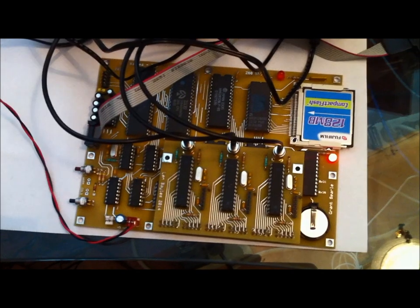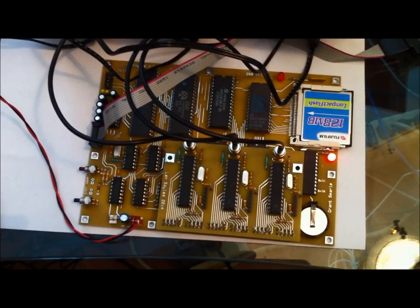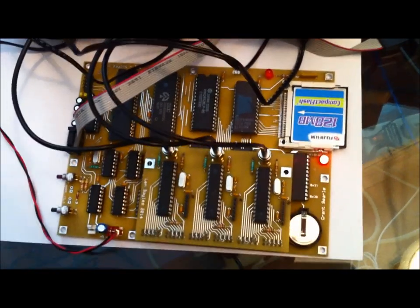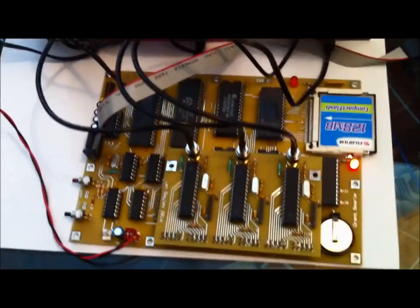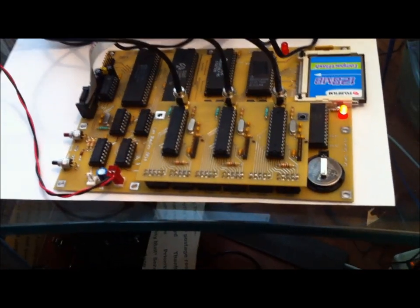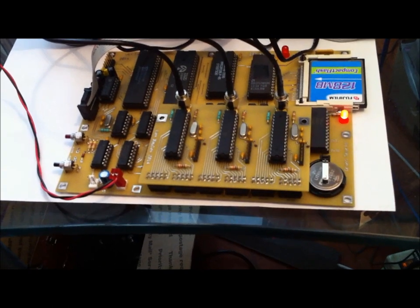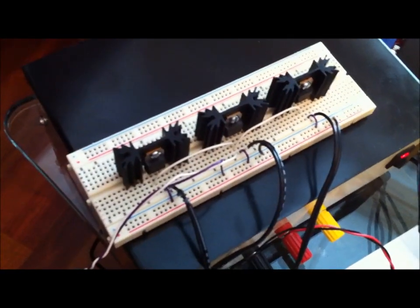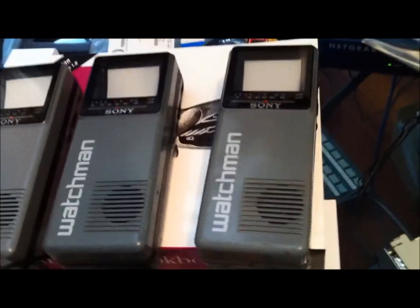It uses a CF card for the hard drive. The Z80 is down in there, and I've got a little daughter board on here that's going to be used to render the video, sitting on top of the serial I/O. Over on the side you see a battery — that's the battery backup for the real-time clock.